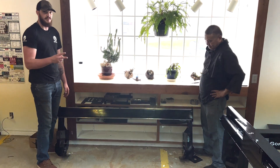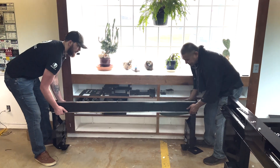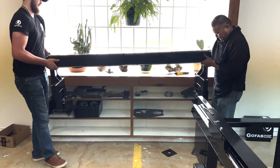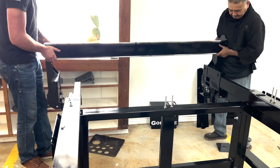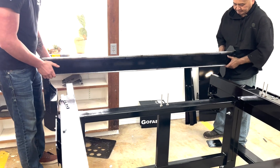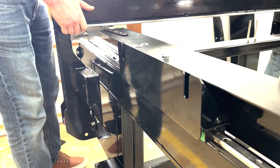It takes two people to put the robot onto the table. We're going to pick it up and slide it right onto the table. We're going to slide it down at the same time, and once we have it positioned over the linear guide we're going to set it all the way down.